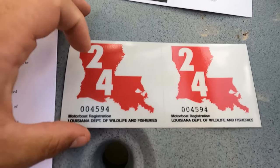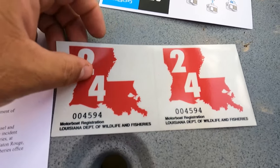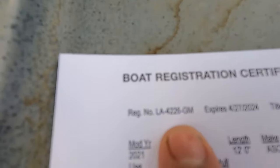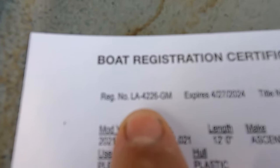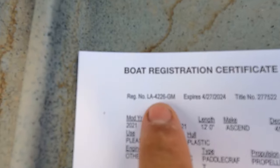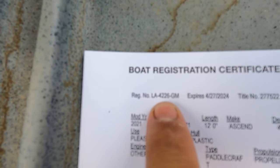They gave me these stickers here. The stickers go on there after you put your letters. And the number you're going to put on there is going to be up here at the top — it's going to be your registration number. So what you're looking for is a registration number, and that's the number that we're going to be putting on this kayak.